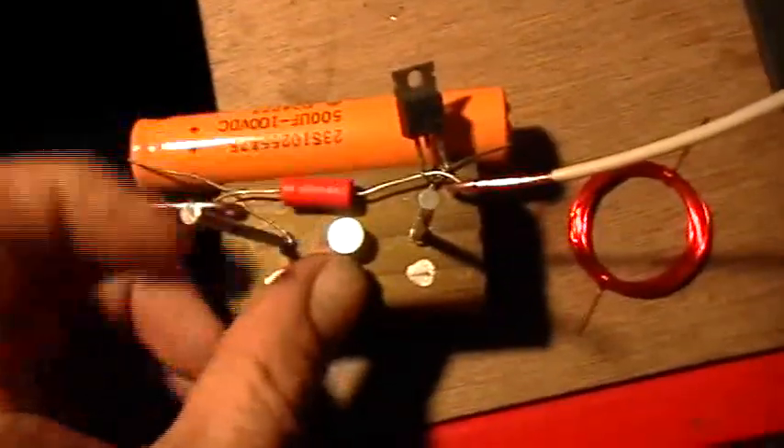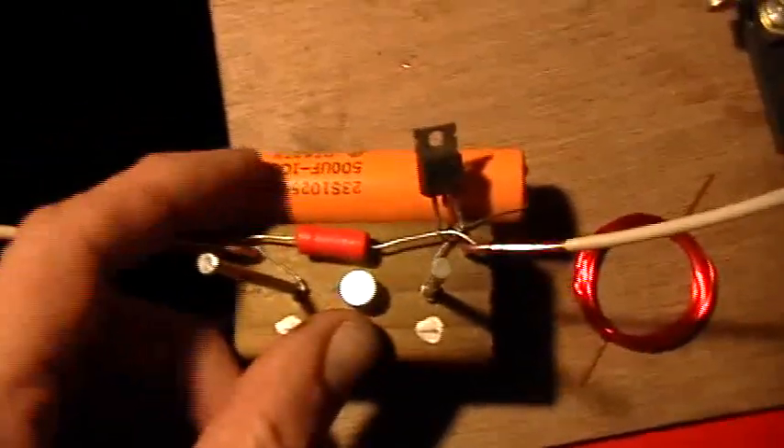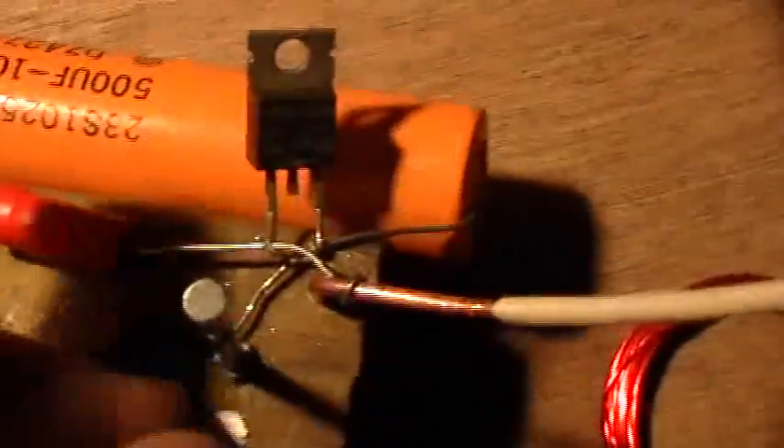And I didn't even solder anything together, I just bent it around here. So you got the antenna loop, and across the antenna loop is a 56 nanofarad capacitor, and then that is connected to one side of the big 500 microfarad capacitor, and those are both connected to the one nail. On the other side, we've got the other side of the 56 nanofarad capacitor connected to the antenna loop, and also to the cathode end of this fast diode here. And then the anode end of the fast diode is connected to the other nail, and the other end of the 500 microfarad capacitor.